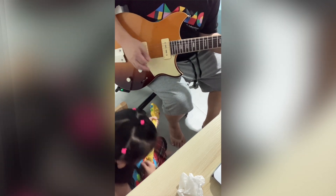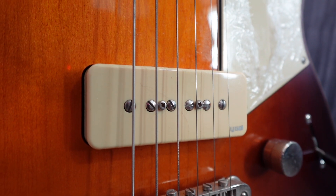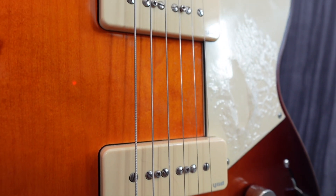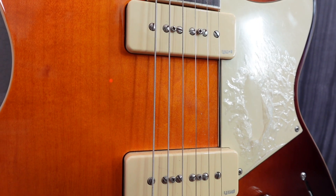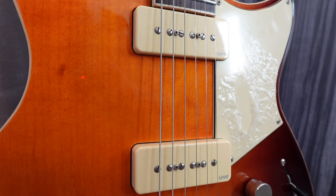Due to the dual P90 pickup configuration, you get the thickness of a humbucker and the clarity of a single coil. The cleans are deep with a focused midrange. However, that can get nasty and nasal if you put too much gain on it, so don't expect this guitar to sound good with three stacked overdrives. That being said, I can cover a spectrum of classic Hillsong to modern pedal-to-the-metal Planet Shakers, albeit on lower gain.